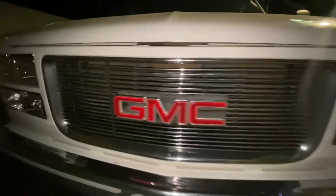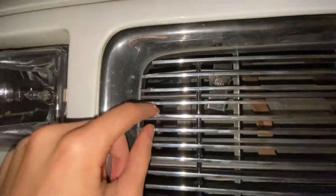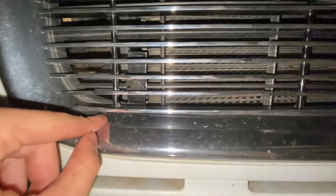I forgot to mention, when you put them on, there's these brackets right here — you'll see them behind the grill. They just connect to the existing grill that was there in the beginning, and then you're just going to want to center it.